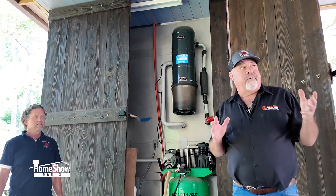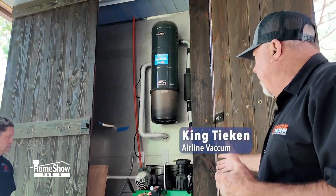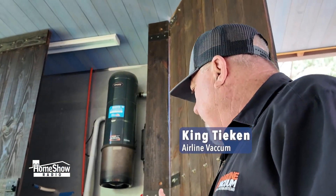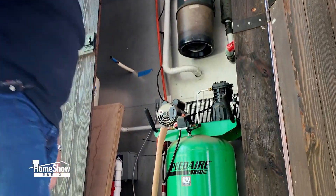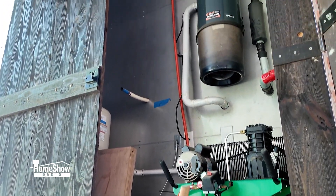One of the unique things about this is that we didn't locate the canister in the garage. We had a remote closet here where you can see he's got an air compressor, water softener, and other things, and we were able to put the canister in this space so it's not even noticeable inside of this closet.